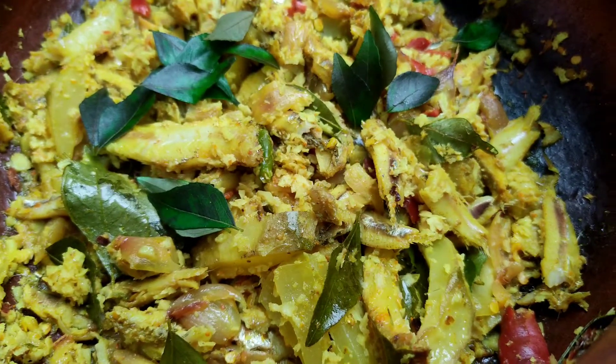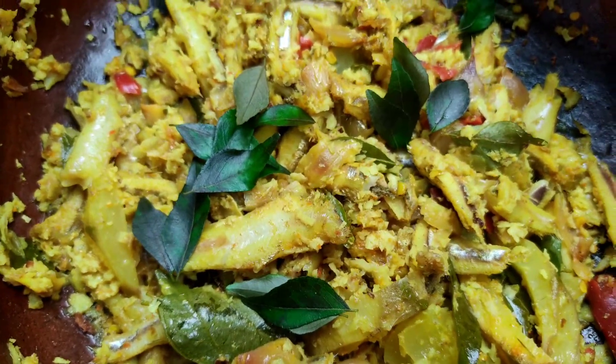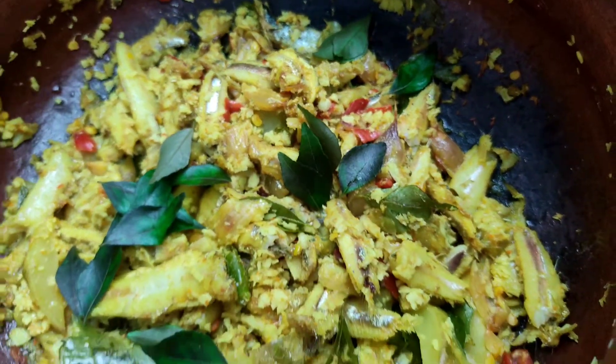Hello everyone! Welcome to Aasi Ats! I am getting rid of the recipe for this hour. I will try to eat a little bit of a recipe. I am getting rid of a nice recipe.